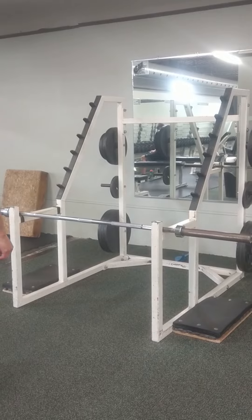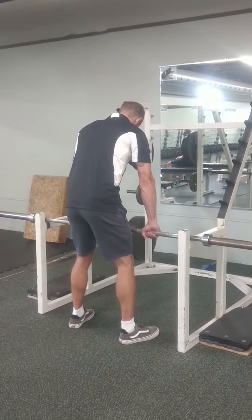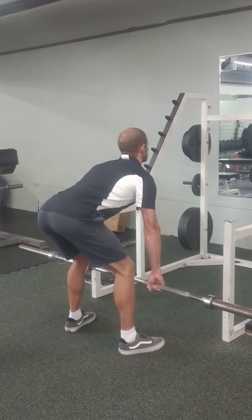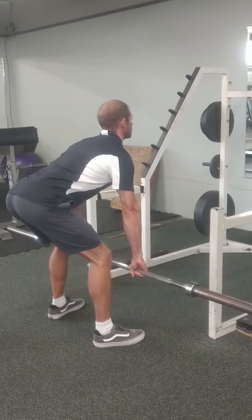The bent over row is a pulling exercise that strengthens the upper back muscles. Grab a straight bar with your hands just outside shoulder width with an overhand grip. Engage your core to keep your back straight and slowly lean forward by sticking your butt back, having a slight bend in your knees with your feet shoulder width apart.